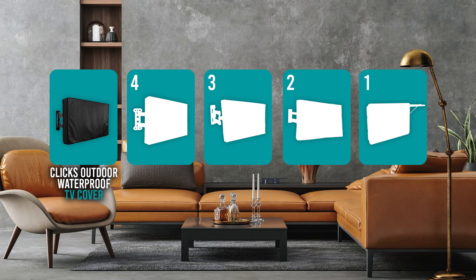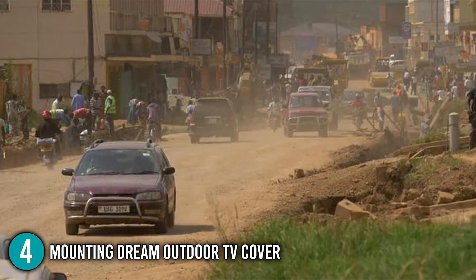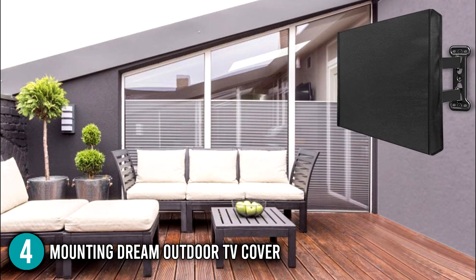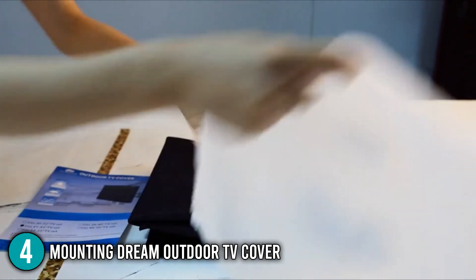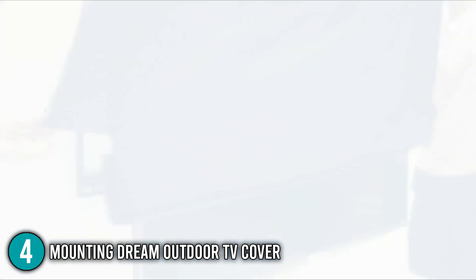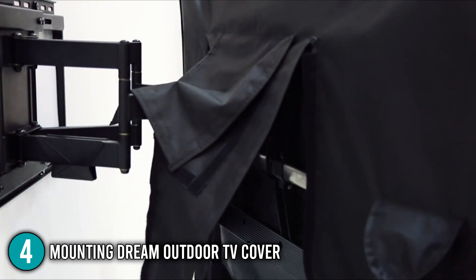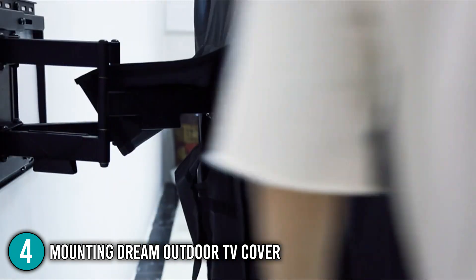The outdoor TV cover coming in at number 4 on our list is the Mounting Dream Outdoor TV Cover. If you live in a region where dust is a major concern for your outdoor TV, the Mounting Dream Outdoor TV Cover may be the perfect option for you. It has a sealed, seamless bottom that provides 100% covering and prevents anything from flying up into your display. It has two different velcro parts to help you navigate around single or double wall mounts, and instead of zippers, it is fastened together by high-quality velcro straps.